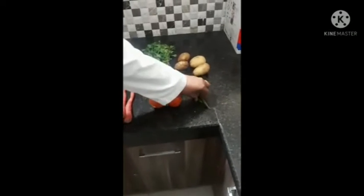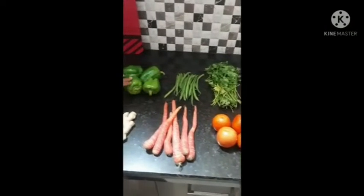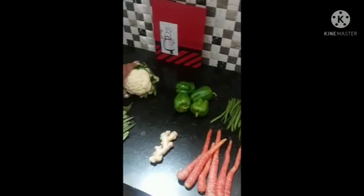Tomato, green chilli, potato, green coriander, beals, capsicum and cauliflower. For Mixed Tawa Wedge, add oil.